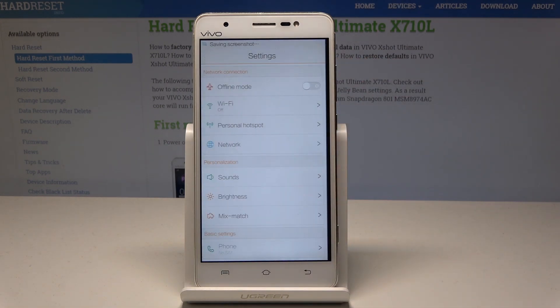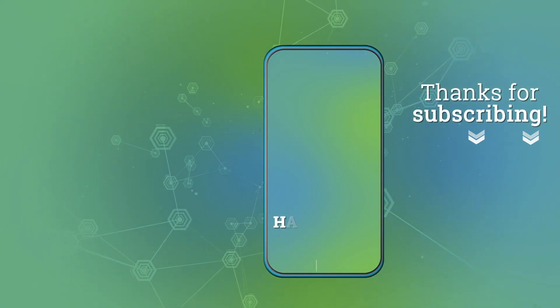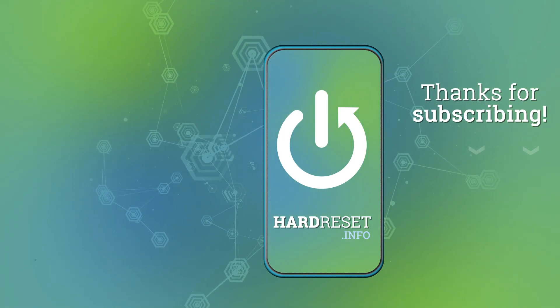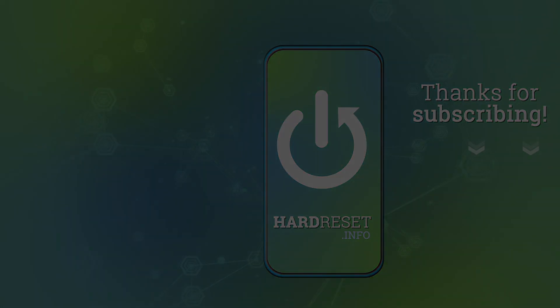So thank you for watching, please subscribe to our channel, leave thumbs up under the video. We'll see you next time.